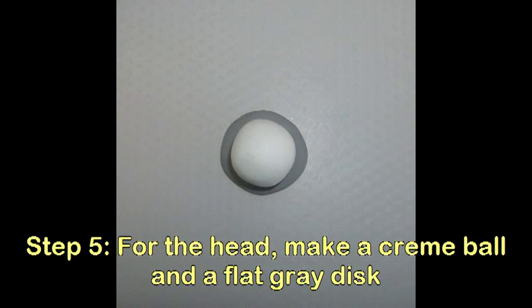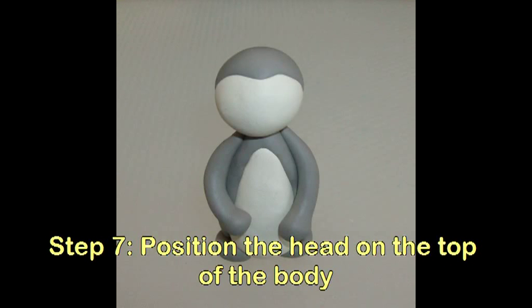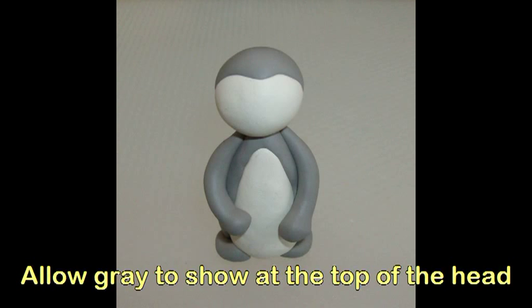For the head, make a cream ball and a flat gray disc. Wrap the gray disc around the cream ball and roll it together to smooth it down. Position the head at the top of the body so some of the gray shows at the top of the head.